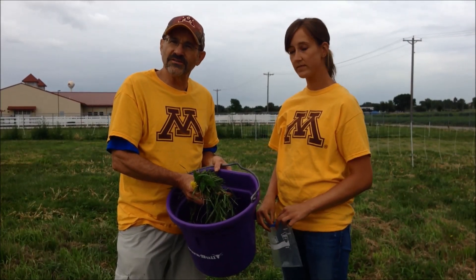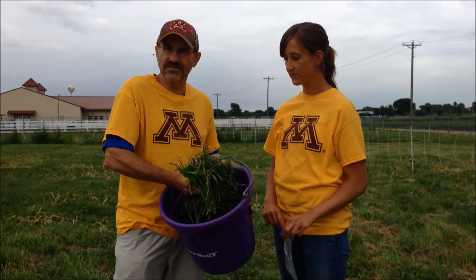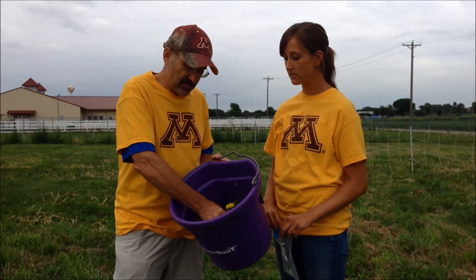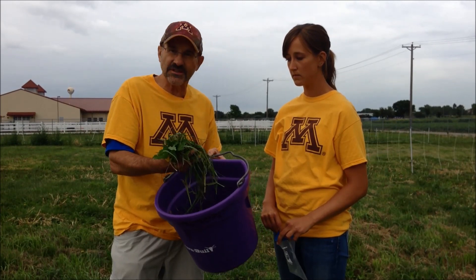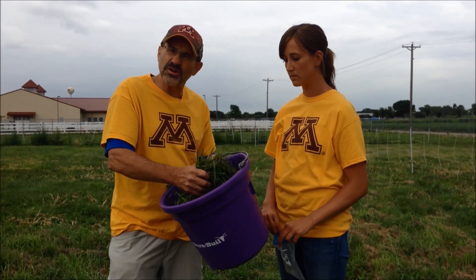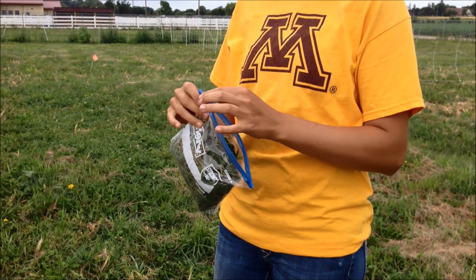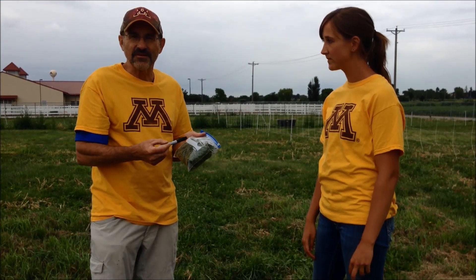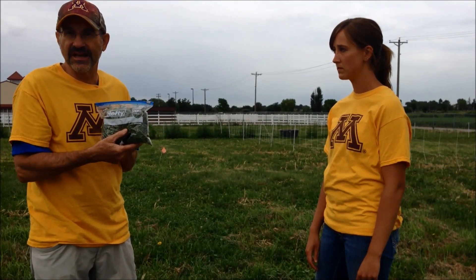Now we're done sampling. We have our bucket, and it has about five pounds of forage in it — it's a really diverse bunch of plant material. There are some dandelions, some lamb's quarters, some clover and grass. What we're going to do is mix it all up, and then take a quarter to a half a pound of it and put it in a plastic bag. That plastic bag is then going to be frozen and sent to the analytical lab. Make sure you identify the sample with your name and a pasture number, and it's also helpful to have the date on it so that you can keep track of the analysis results.